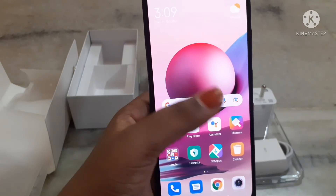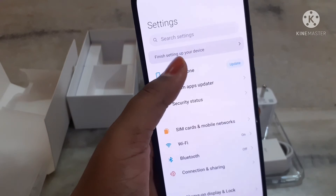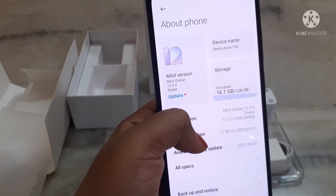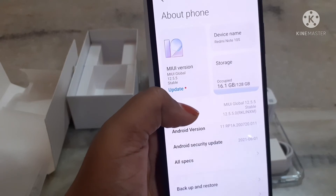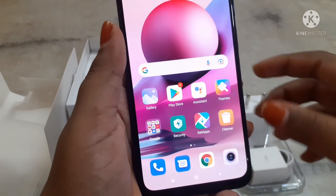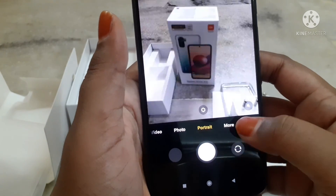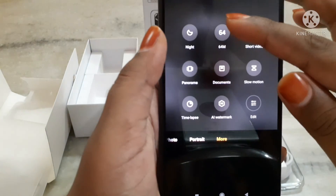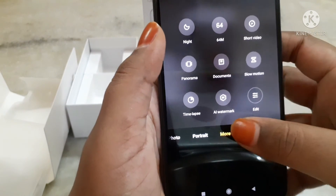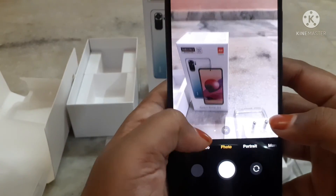Now I am going to turn on the settings app. Here we can see that already 16 GB of the storage is occupied. In the Redmi Note 10S mobile, there are some features in the camera such as 64 megapixel, short video, slow motion videos, and some other features also. This makes our photos and videos better.